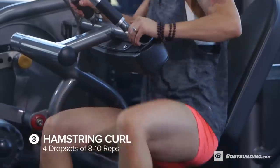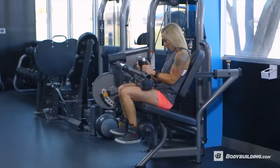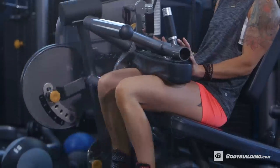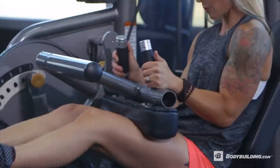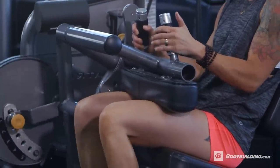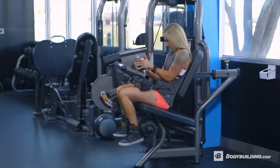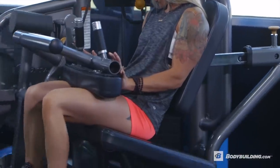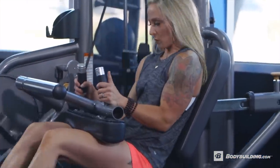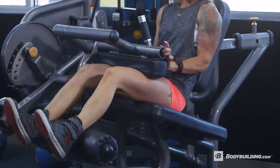Our next exercise is drop set hamstring curls. We're going to be doing eight to ten reps of a heavier weight, and then dropping it down to eight to ten reps of a lighter weight for four sets. During this exercise, really focus on feeling the hamstrings working — slow and controlled movements, bringing the weight down slowly instead of dropping it quickly. I like doing a drop set on this isolation exercise because it really helps to fatigue my hamstrings. The last exercise was very focused on the glutes, as this one is very focused on the hamstrings.